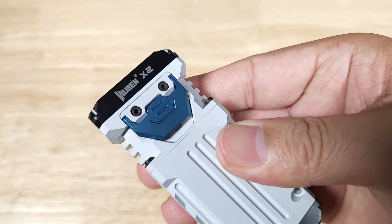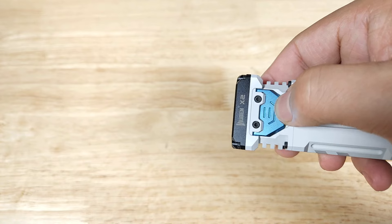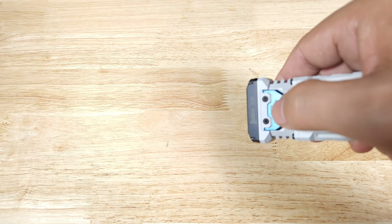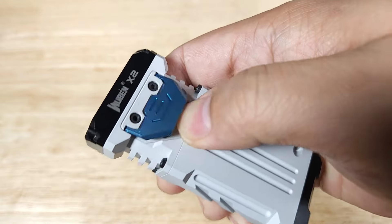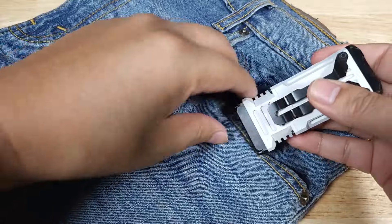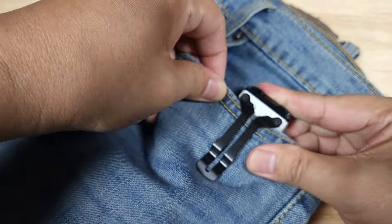Operations are done through the side switch — you just click on, click off. To cycle through the brightness settings you just long press. Underneath this little latch is your USB-C fast charging port. Here's a quick look at what this flashlight is going to look like — you just shove it down in your pocket.